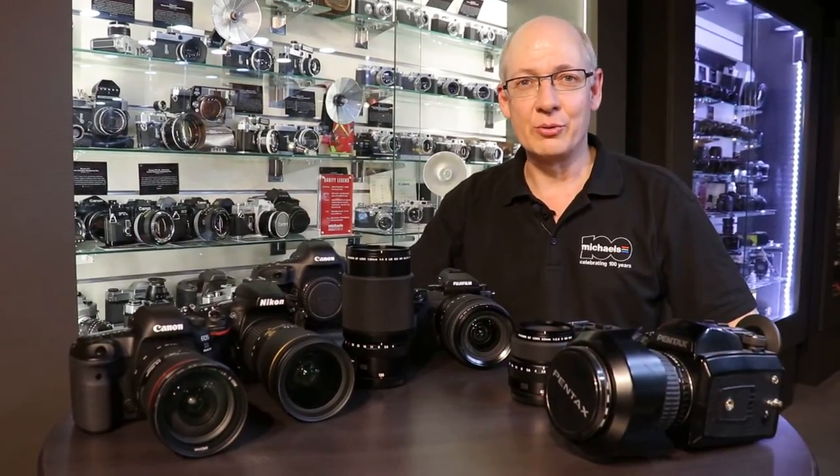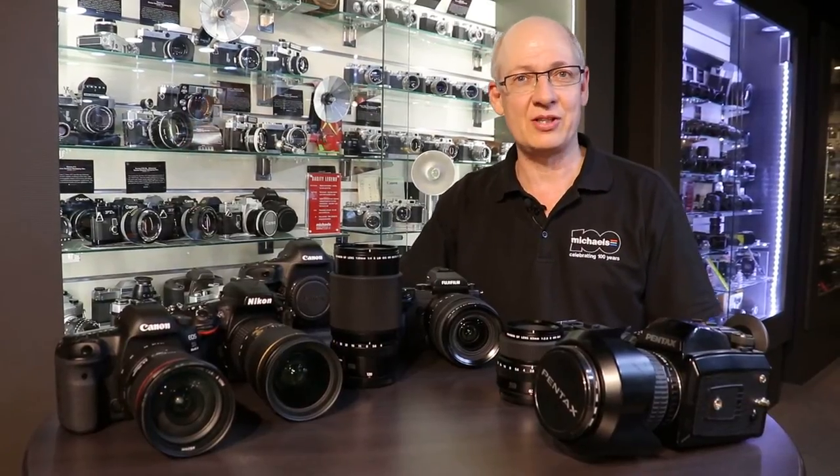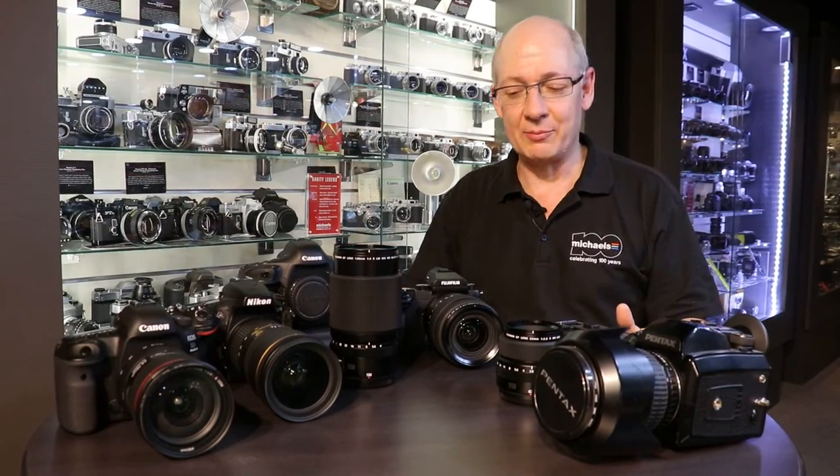John Workington here from the Michael's Camera Social Media Team. As you can see, I'm seated here in Michael's Camera World Famous Camera Museum, surrounded by cameras, and I've got a complete table full of cameras as well.